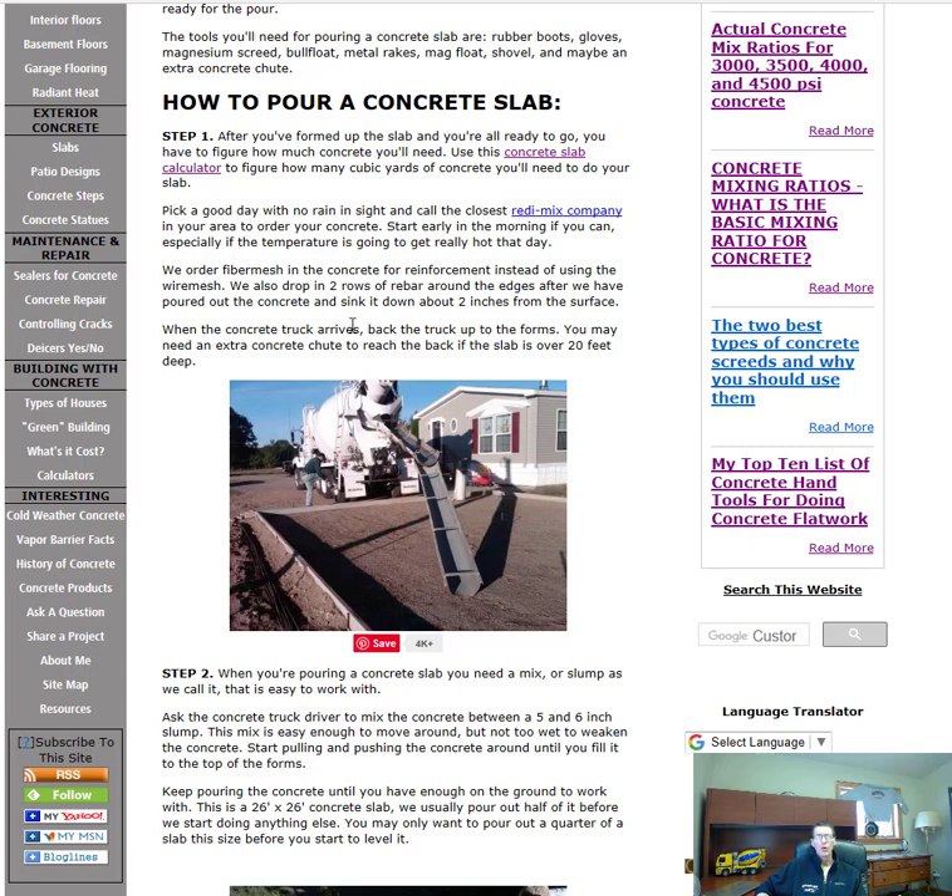When I order concrete for a slab, we usually order fiber mesh in the concrete for reinforcement instead of using wire mesh — that's why you don't see any wire mesh in this slab here. We'll get the fiber mesh in the concrete, and then we'll put a double row of rebar around the outside edges. As we're pouring, we'll sink that down into the concrete.